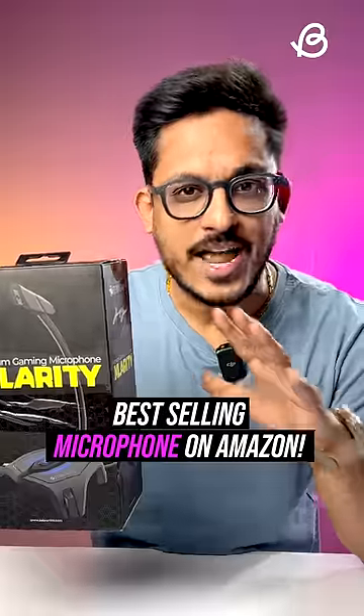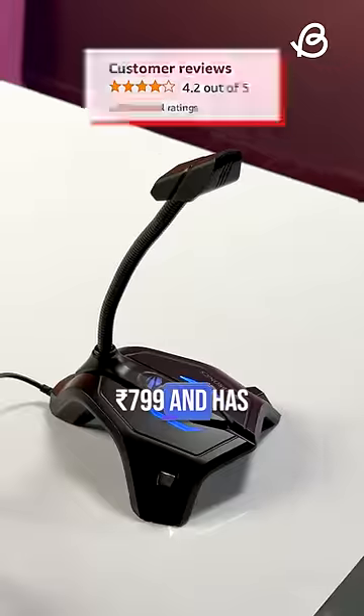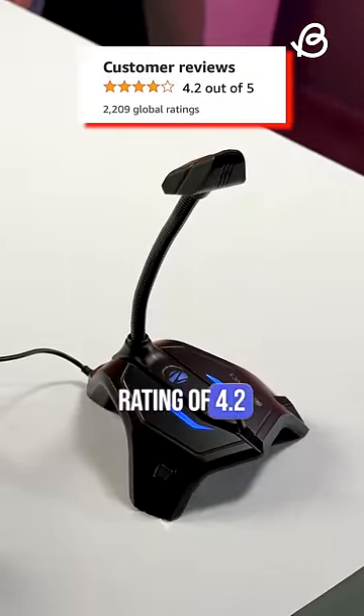This is the best-selling microphone on Amazon. This costs just $7.99 and has over 2200 ratings with an overall rating of 4.2.